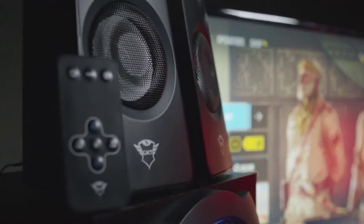The RGB speaker set comes with a subwoofer, two speakers, a wireless remote, and necessary cables. You can pick between seven solid colors synced on the bass, or choose a breathing light rotation, a rotation of all colors, or bass-synced RGB lights.